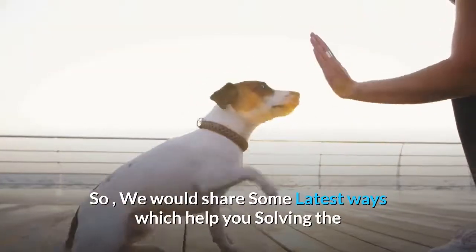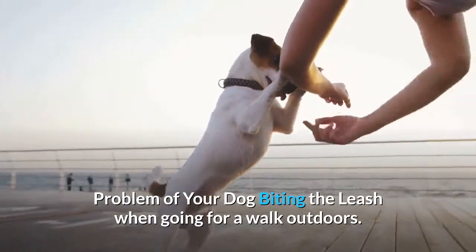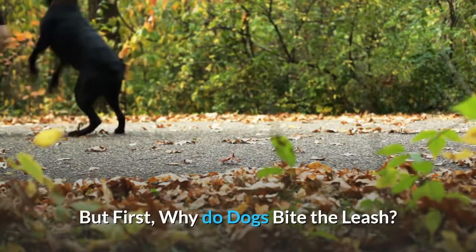So we will share some of the latest ways to help you solve the problem of your dog biting the leash when going for a walk outdoors. But first, why do dogs bite the leash?